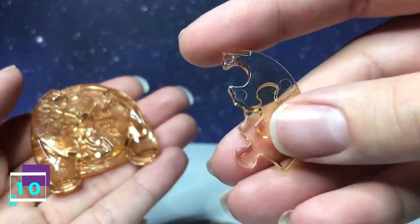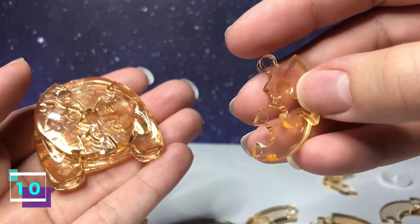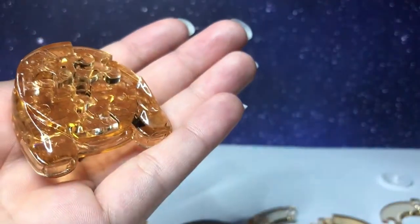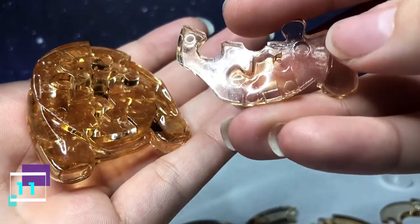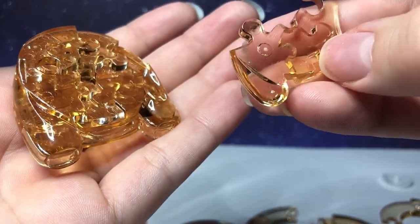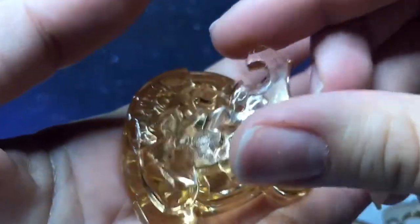Step number 10 is this piece. It has one going out, one going in. You flip it over — it has two going out. The indent right here is for where the stomach is going to go, and part of the arm. With this side facing upward, it's going to connect on the bottom right.